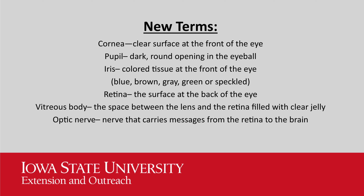Here are some new terms you might have learned when going through the book. Cornea: the clear surface at the front of the eye. Pupil: dark round opening in the eyeball. Iris: colored tissue at the front of the eye — it can be blue, brown, gray, green, or even speckled. Retina: the surface at the back of the eye. Vitreous body: the space between the lens and the retina filled with clear jelly. Optic nerve: the nerve that carries the message from the retina to the brain.